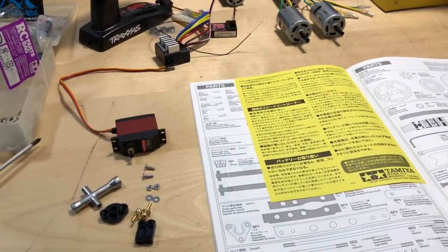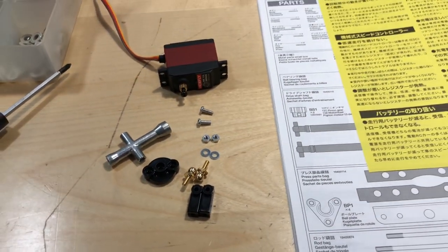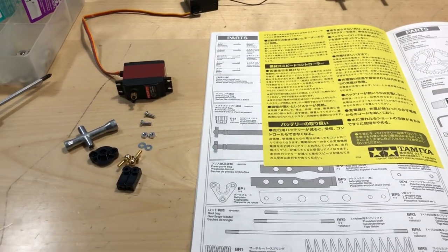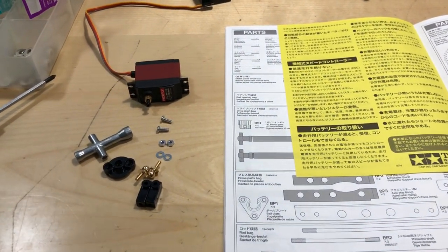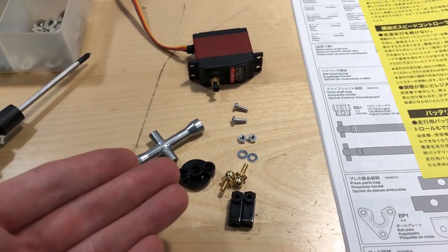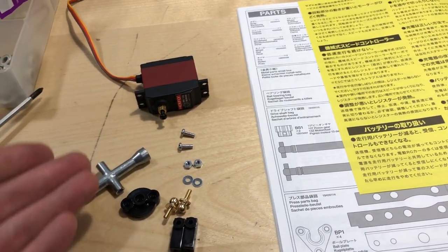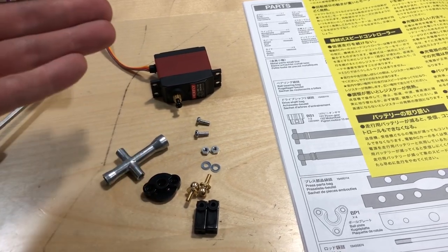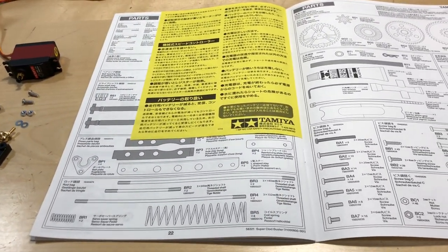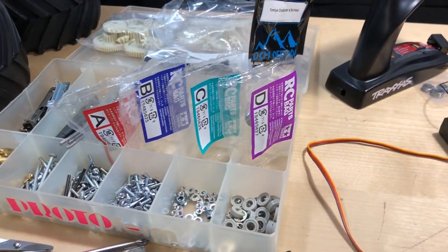Now let's get started on the build. I've already picked the parts. You guys can leave a comment below — let me know if you'd like to see a time-lapse of me putting it together, or if you'd prefer I just show the parts I'm going to use for each step and then put it together. I'm going to go ahead and do it this way: pick the parts, put it together, then move to the next step.